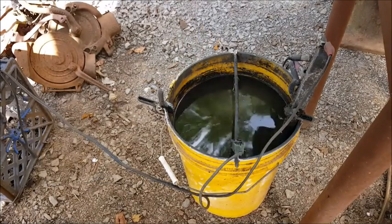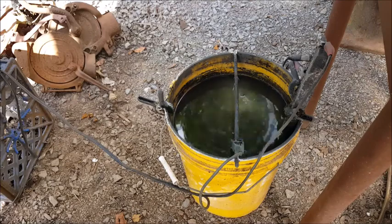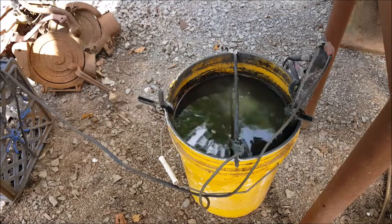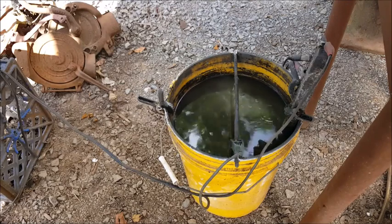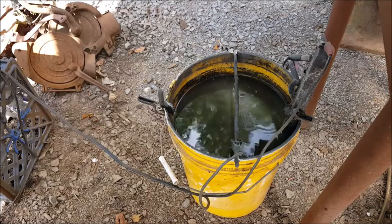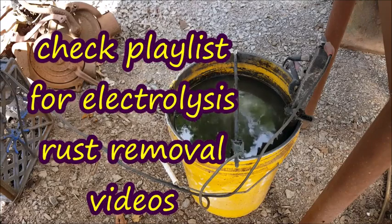That water down there is just faucet water. On the initial setup — going on a year ago — I put a little bit of washing soda in there, that Arm & Hammer, like a couple cups of it, just to get it started. Once it gets dirty you don't have to add any more washing soda. I've used this for a long time and never had a problem with it as-is. Just add some water to it and it gets stronger.